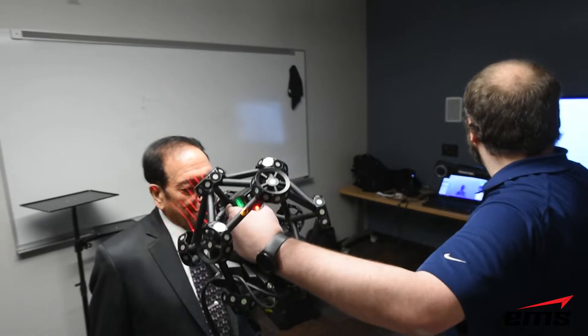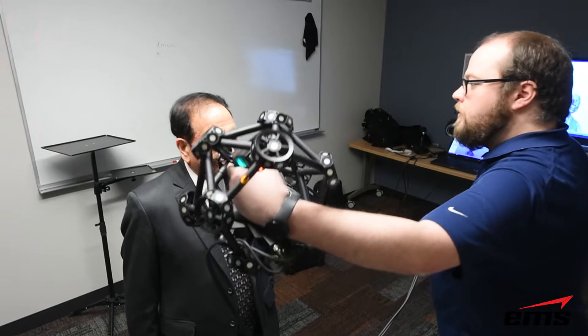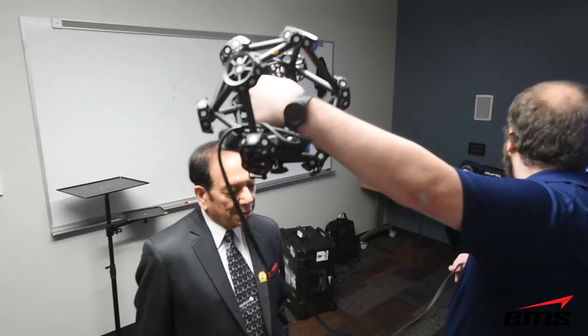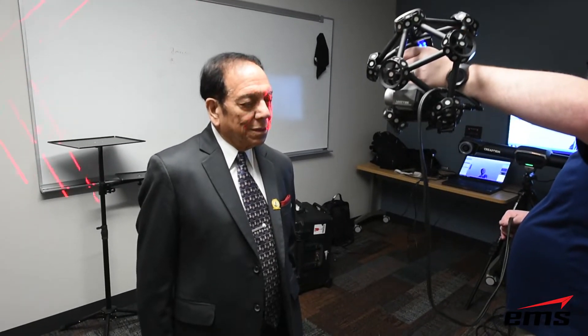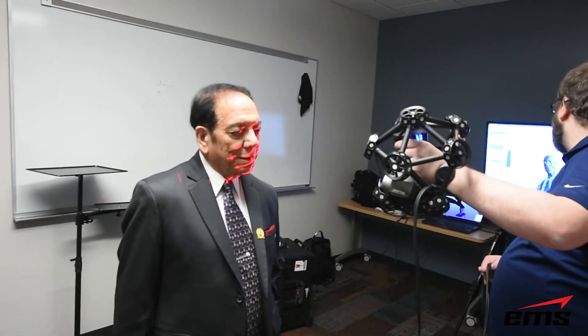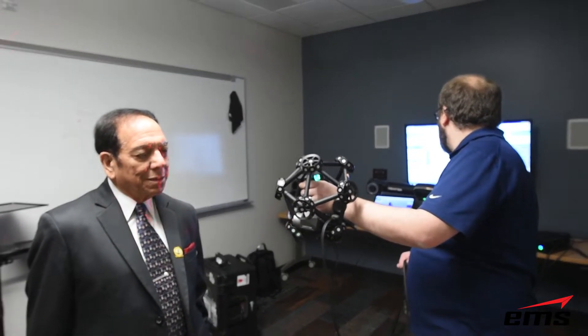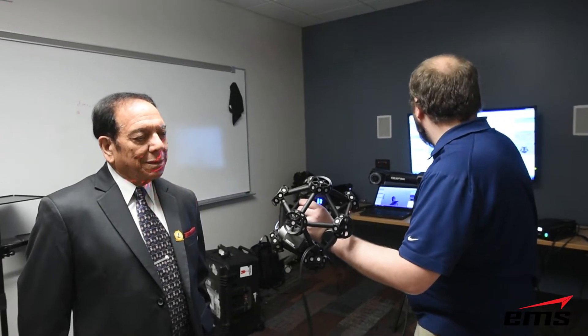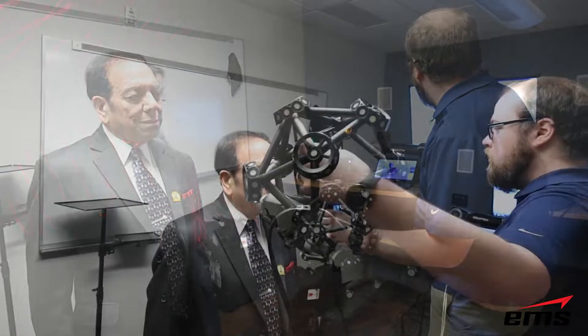This was a little different than what we normally did, but we were able to help them out. The first step in the process is to do the 3D scanning. We decided to use the Creaform Metra Scan for a couple of reasons. It's great for scanning large objects — it uses a camera system to track the scan head, and as long as the person holds relatively still, we can scan them pretty quickly moving around.